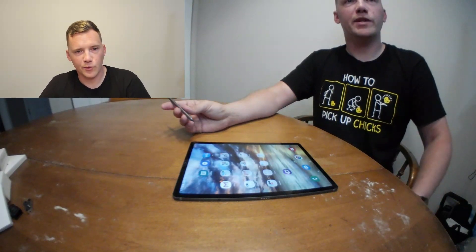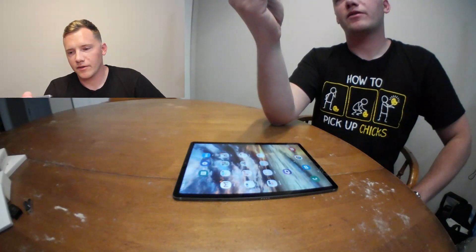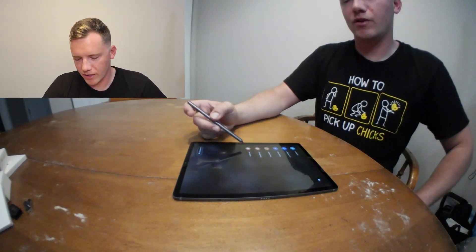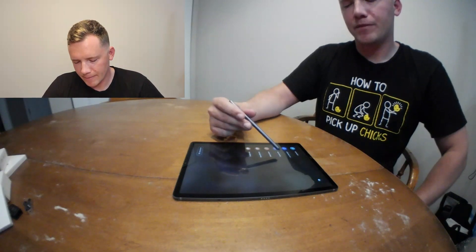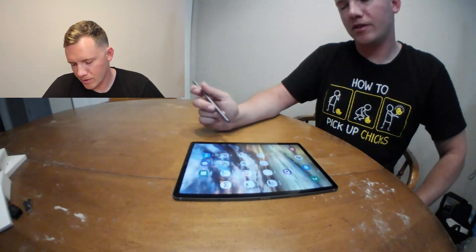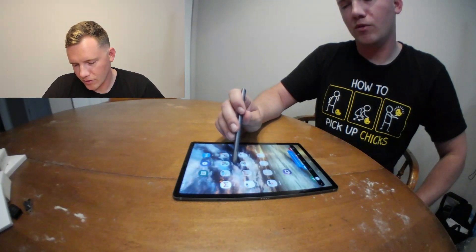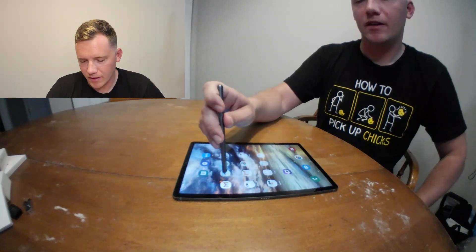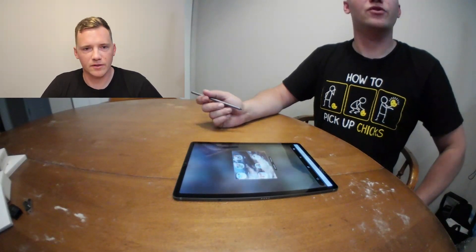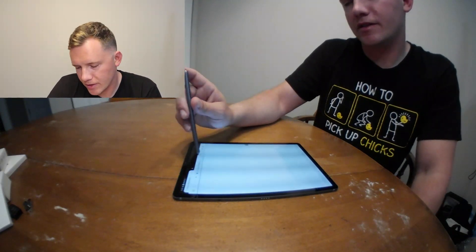Now with the stylus — it comes with the tablet and makes it easy to do things. If you bring the stylus to the screen and click the button on the side, it gives you options: create a note, view notes, smart select, screen write, live message, and AR Doodle. Smart select allows you to select an area on the screen to capture — you bring the cursor and drag to make a square, then release, and that area is captured as a screenshot. I'll pull up a web page to demonstrate.